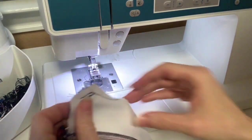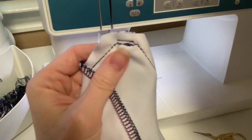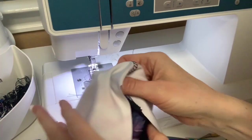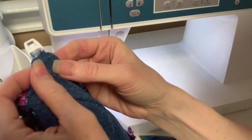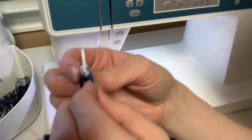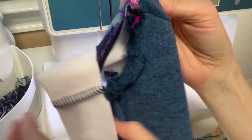If you don't have a serger, that's fine — you can finish the rest with your regular machine. I just wanted to show you clipping the corners. And here is what it'll look like from the front. This is a 3/8 inch and you can have it as wide as 5/8 inch.